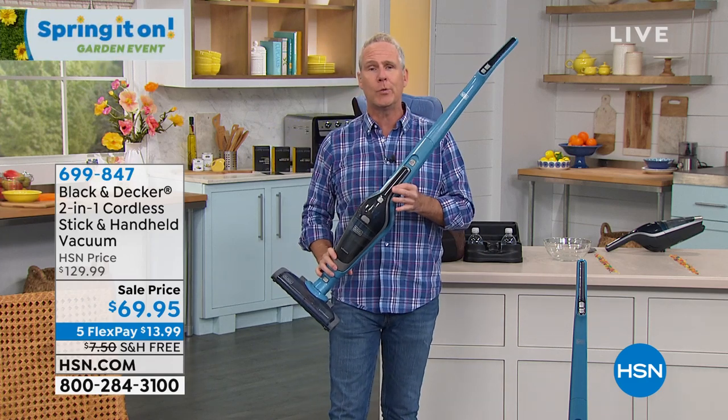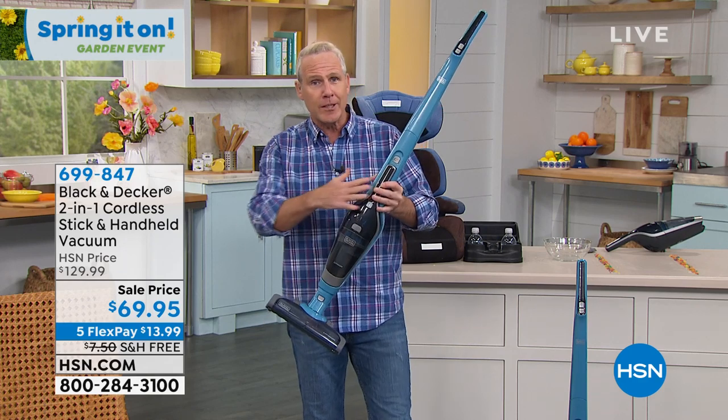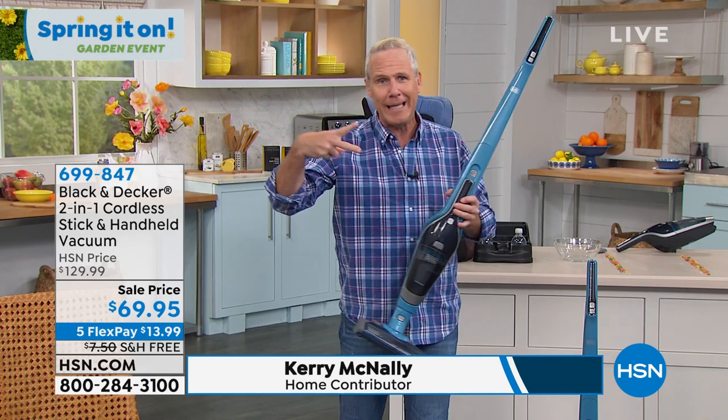For a limited time, it's the ultimate two-in-one from Black & Decker, an iconic American brand. It's the Dustbuster built into an upright, and it's completely cordless.